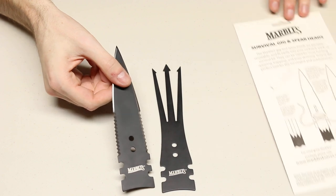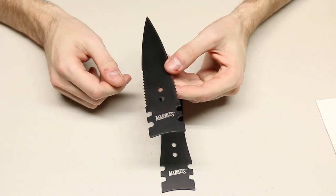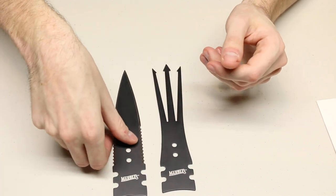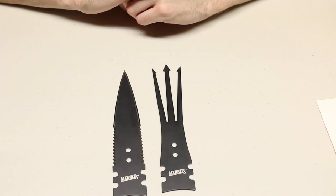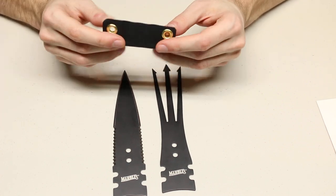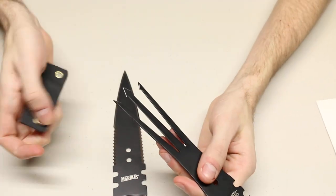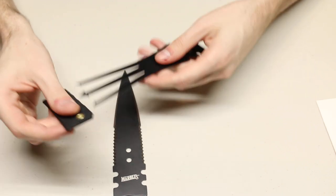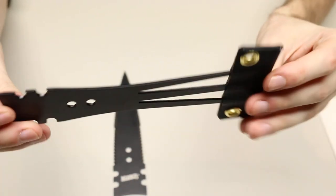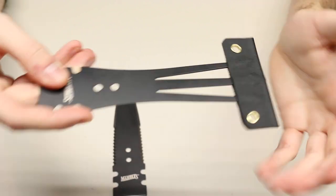They did not come with any type of sheath. You can get a wallet-type fold-over sheath for them for about five dollars. I did not buy that, as I thought I could just make a kydex sheath for these rather than having to use something that might not fit in my kit. So I went to the garage and built this little sheath for the gig right here so I could just slide that on. So I can just put that little kydex sheath right on the teeth of the gig and it protects anybody from getting stabbed.